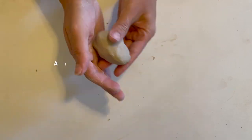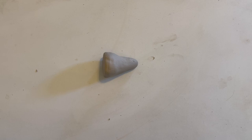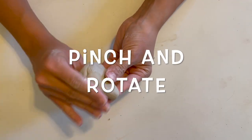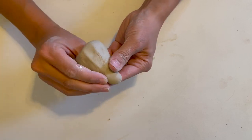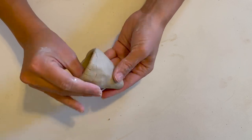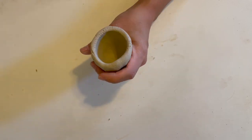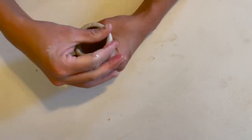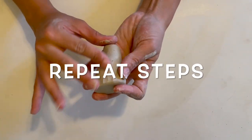Oftentimes when you're creating a pinch pot you start with a ball, but for this project we're going to aim for a cone shape. You can create a pinch pot by pinching and rotating in your hand. A little bit of moisture on your fingertips can help to smooth out any cracks. Now repeat the steps for your second pinch pot.